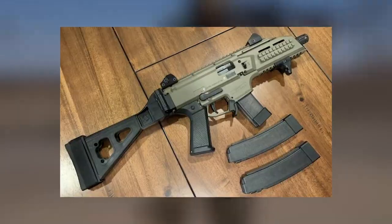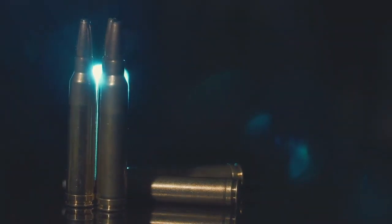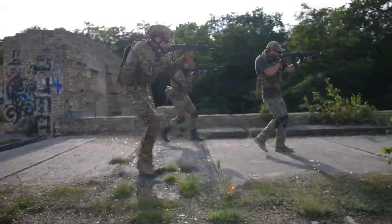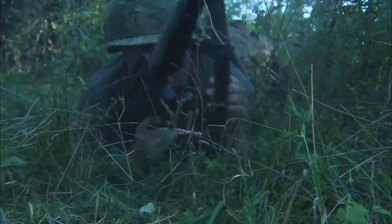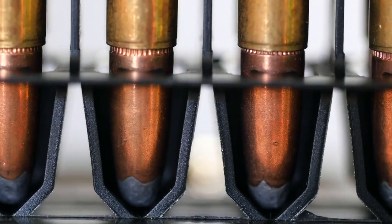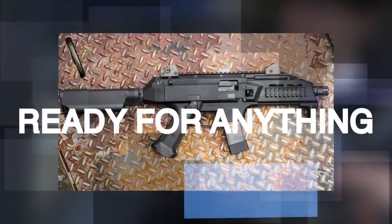The CZ Scorpion III Plus 9mm 20-round mag is a performance-enhanced double-stack magazine specifically engineered for use with the all-new CZ Scorpion III Plus. Featuring advanced polymer construction with aggressive grip texturing, it comes equipped with a durable stainless steel spring and injection-molded polymer follower for smooth, consistent performance in high-stress tactical and personal defense scenarios. The aggressive texturing offers improved grip and more reliable control for faster mag changes and speedy reloads. This mag is also backward compatible with CZ Scorpion Evo III pistols.